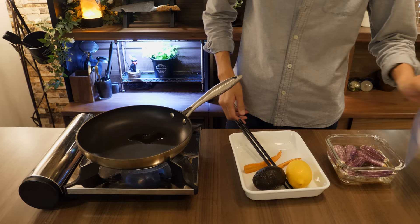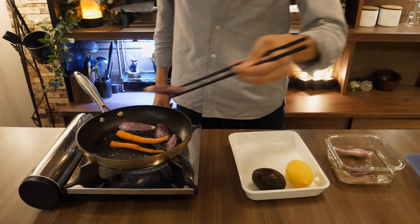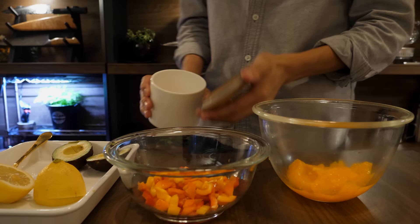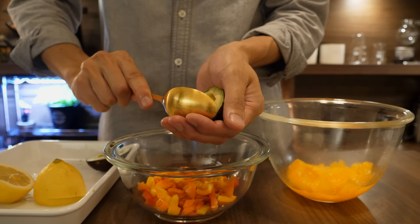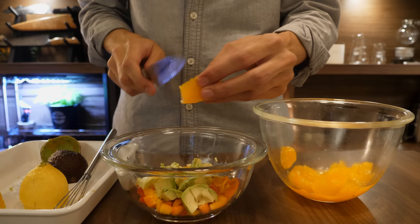Fry any vegetables you'd like to eat with the fish. Mix pepper, avocado, and orange pieces in a bowl and add some salt and the orange sauce. This goes on top of the fillet.